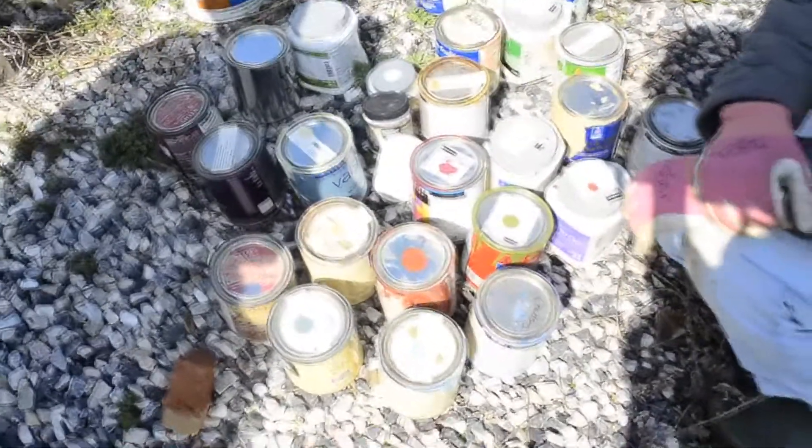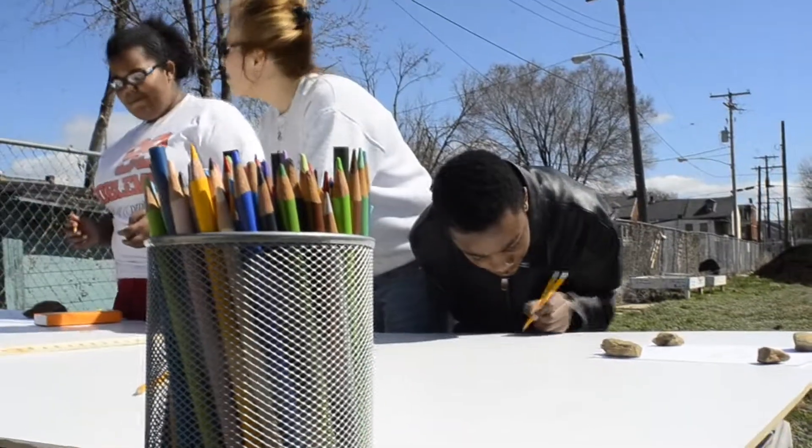We'll pop the lids open and we'll see what the condition of the paint is.